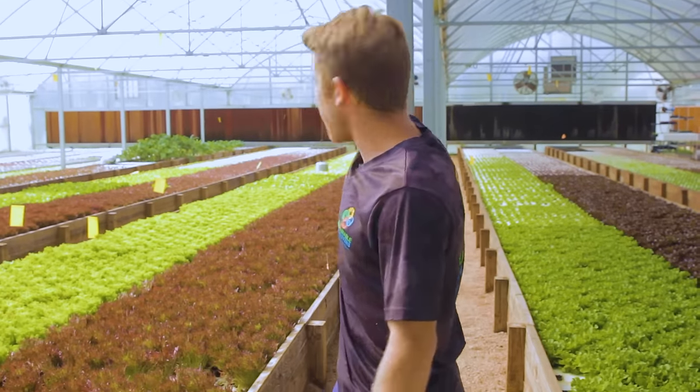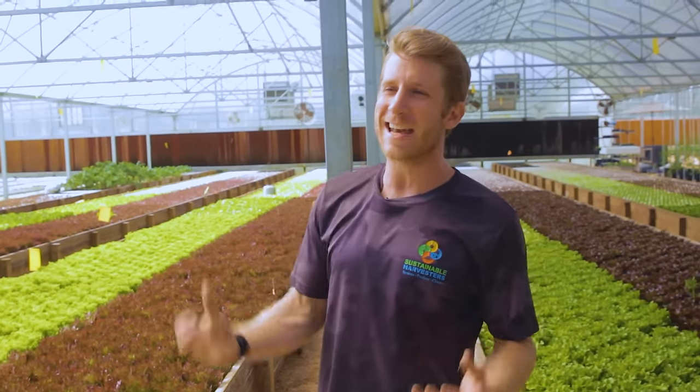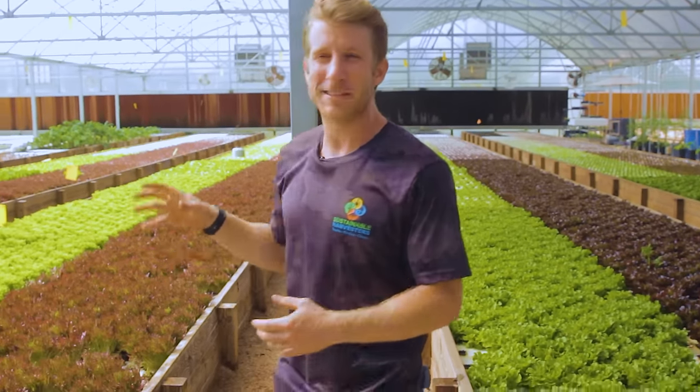If we were to leave an open spot for more than a day, the nutrients in this water would really ignite algae and it would just grow like the lettuce — in full force. It's a beautiful algae but in our system it's not beneficial; it takes away from the nutrients that all the plants are trying to eat.